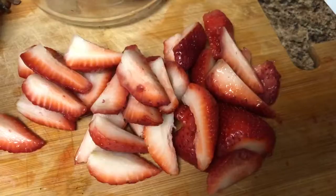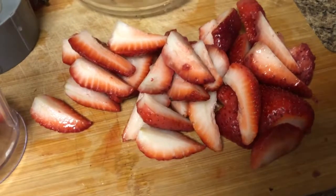In the meanwhile, let's cut the strawberries. Friends, now we have cut 10 strawberries.